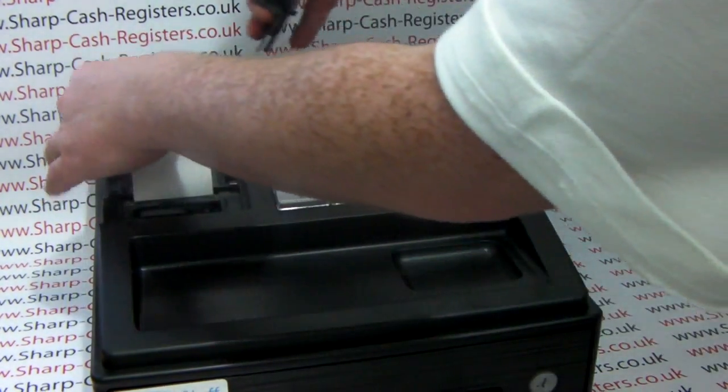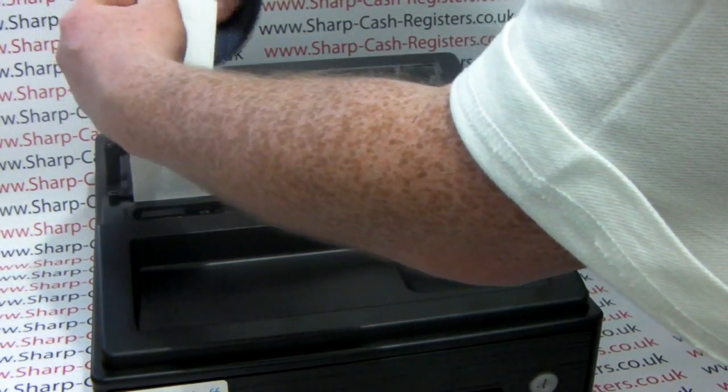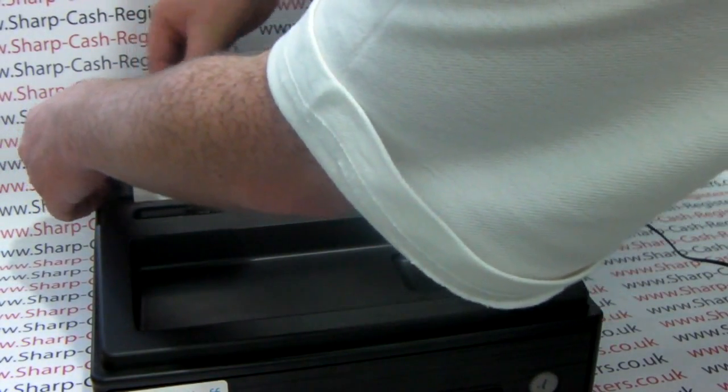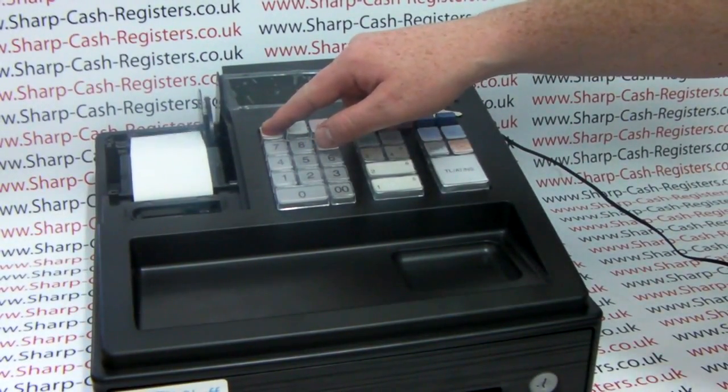Take your spool and the paper needs to feed round the spool like so. Pop the spool into place and when you press the feed button the paper is taken up and the spool moves round.